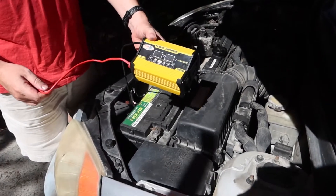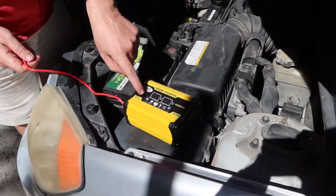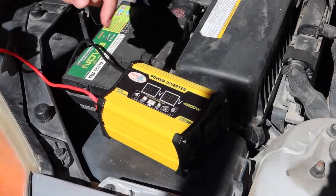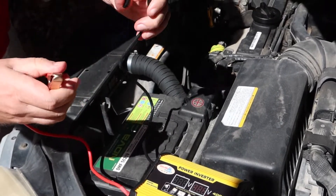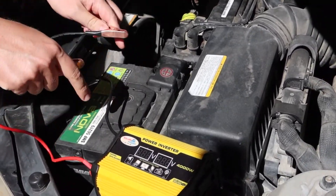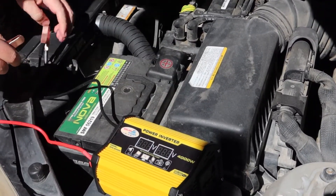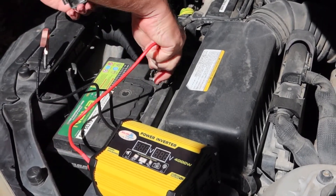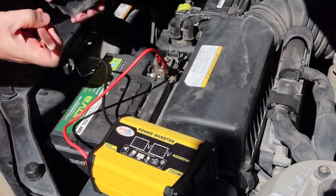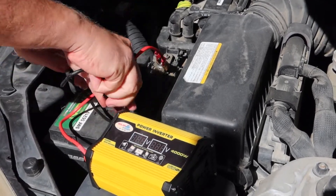Let's try this inverter. To get 400W we need to connect it with these connectors. It will be at our battery — plus, put it here. And minus.